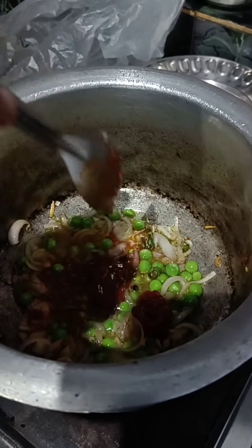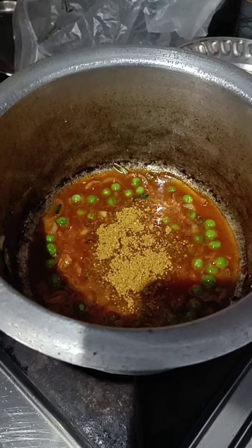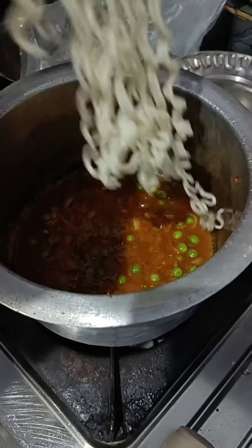red chili sauce, tomato sauce, and then I have put shir swan chutney. I thought that whatever you see in front you will try to experiment. Then I have put Maggi masala and boiled it a little bit.